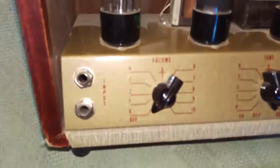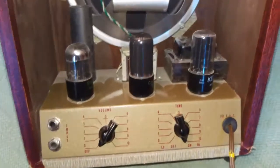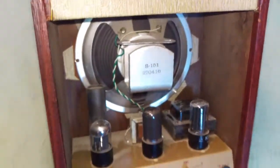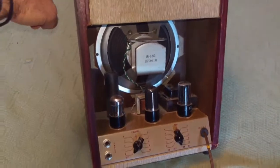Two inputs. I don't know if one's a high or a low — I haven't pulled it apart to see if there's any kind of resistor on there or any caps or anything. I think it sounds really nice; I was pleasantly surprised. Had a couple guys look at it — one guy said he thought it was a harmonica amp, someone else thought it was a PA, and somebody else thought it was a guitar amp.